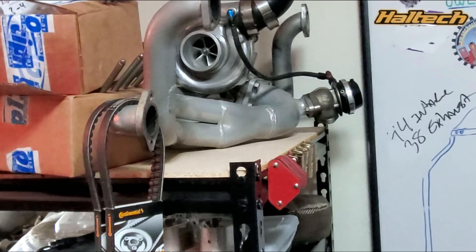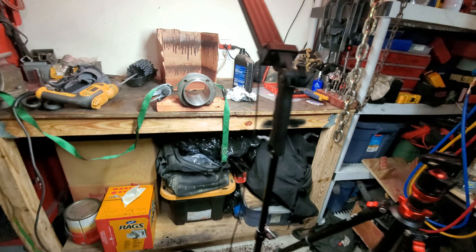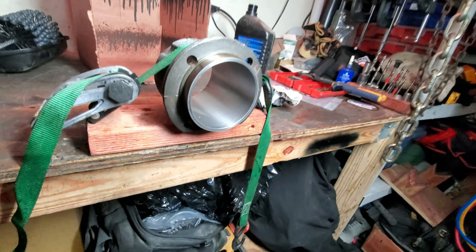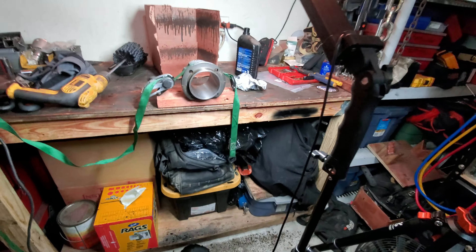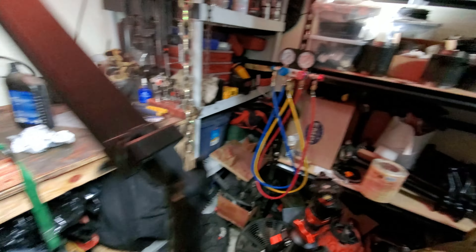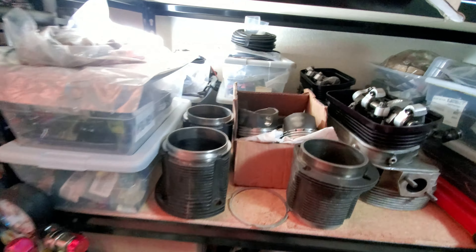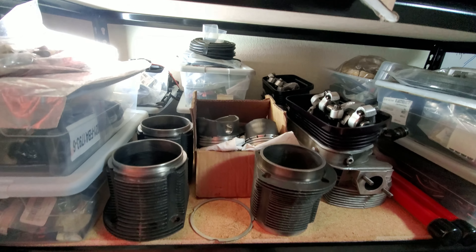We're going to get into it just in one second. Doing a bunch of cleanup today, getting these cylinders prepped for re-hone — actually I'm doing the re-hone — getting them prepped for break-in because we're replacing all of the rings. All of the Total Seal rings that are on the pistons, these 92 thick wall pistons.